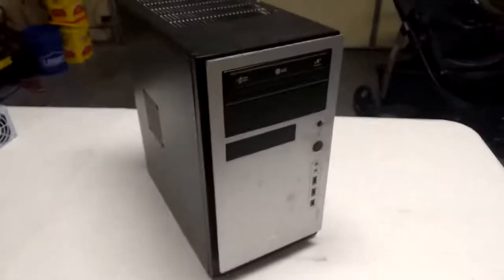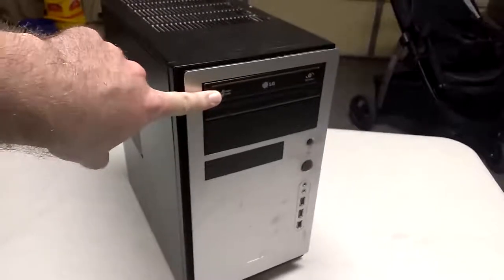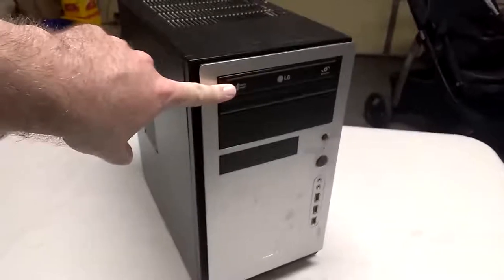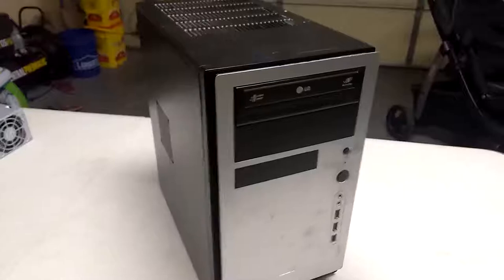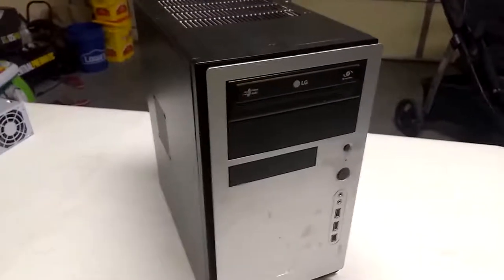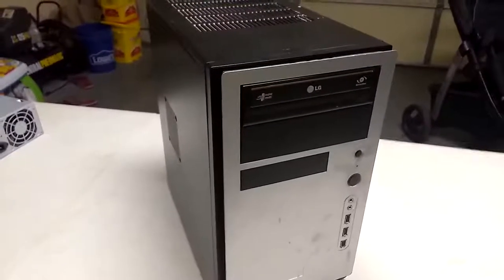So on the outside here, starting off on the front, up here we've got what's called an optical drive. This is a DVD writer. These are sort of going out of style because DVDs are going out of style in favor of Blu-rays. You can get a Blu-ray writer drive for your computer instead of the DVD writer.